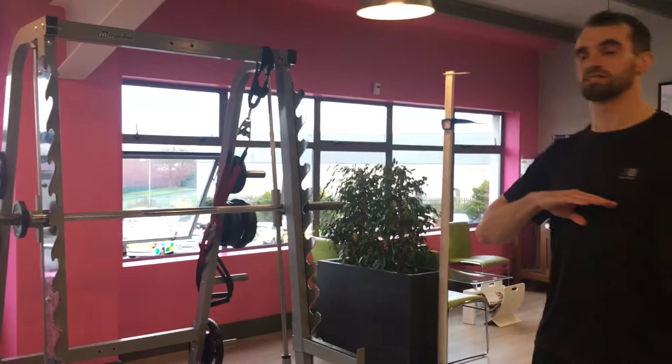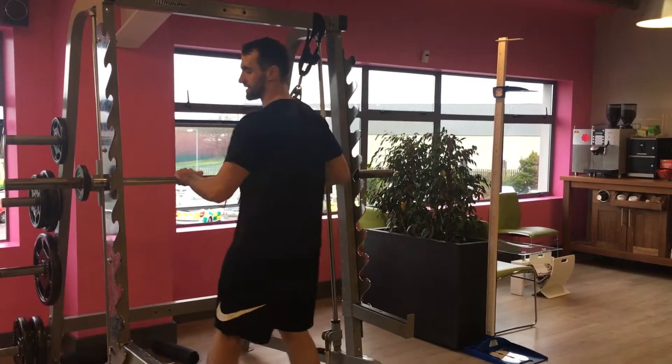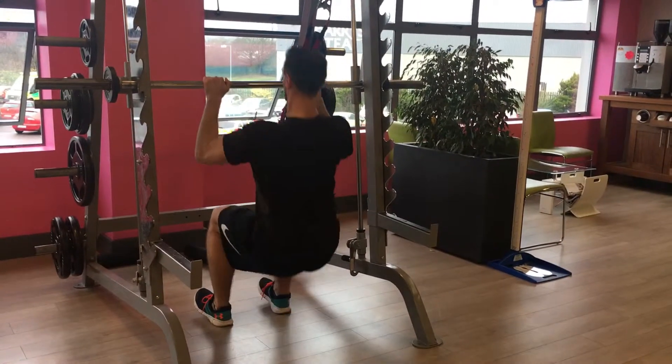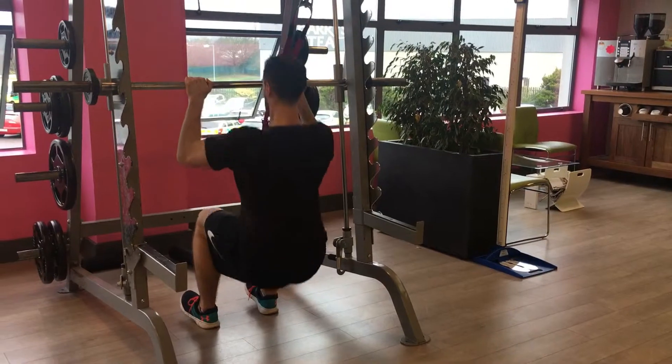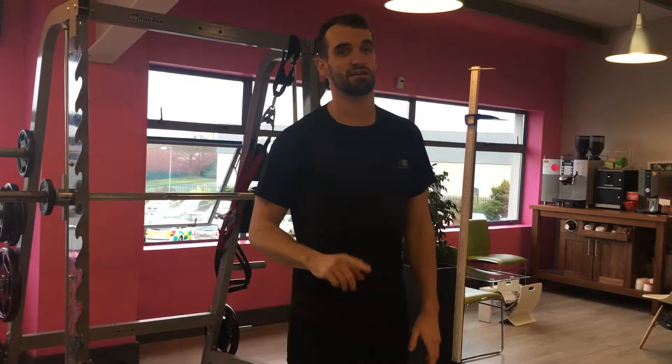Okay guys, the last exercise now is going to be a modified pull up — forward and back. You want to set the Smith machine bar at about chest height. Walk into it, grab shoulder-width apart, and then sit down below, keeping the feet on the ground. Pull up. You're going to do 3 sets of 12 to 15 reps — the more reps the better.